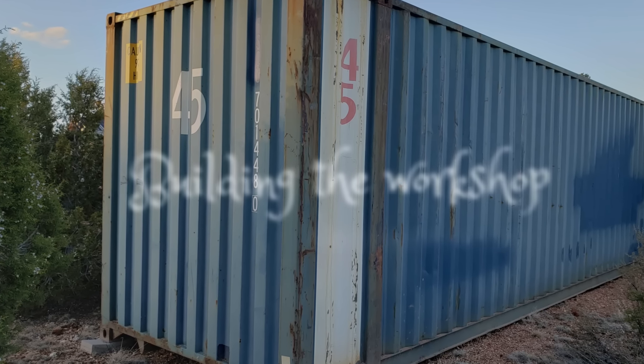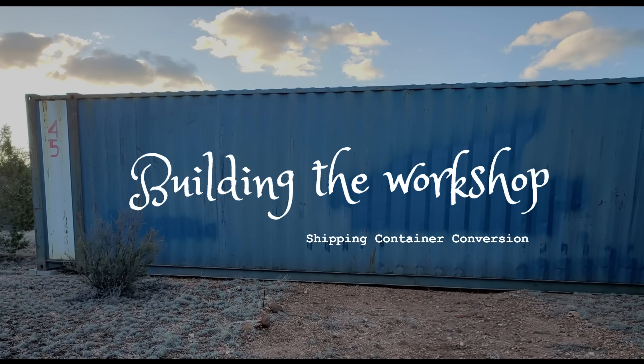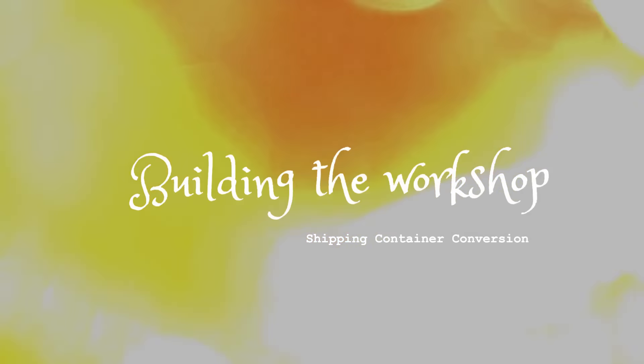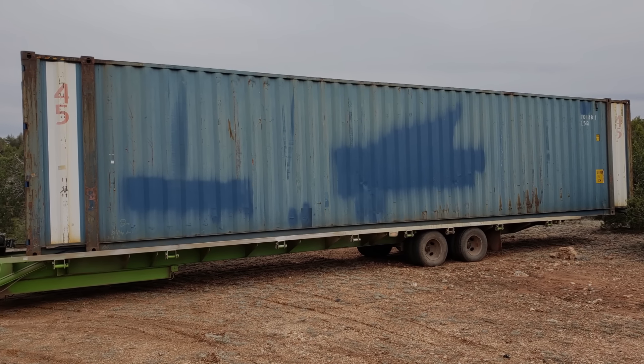After beginning a few construction projects, I quickly realized I needed a secure place to store tools and building materials. A 45-foot high-cube shipping container was the perfect choice, offering immediate protection against the elements and pests.